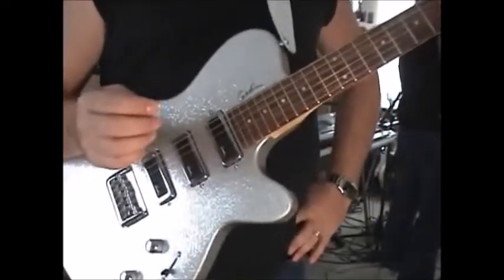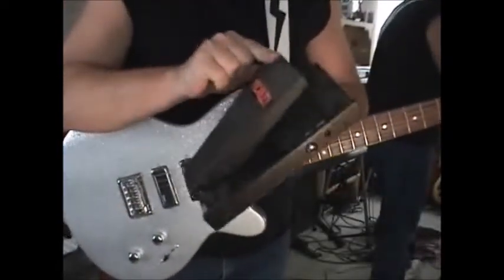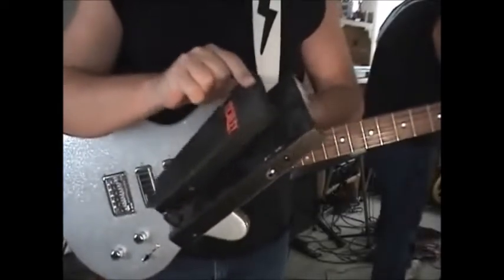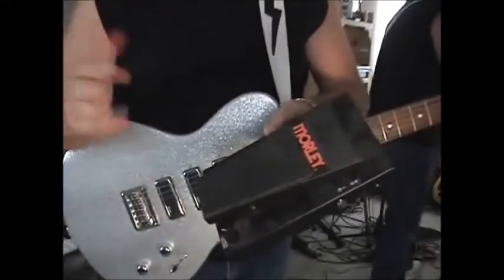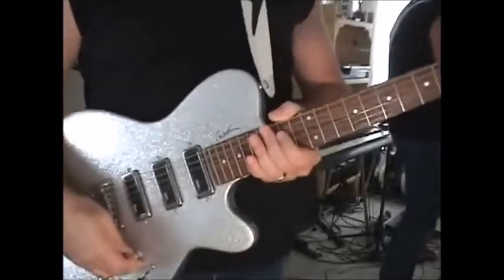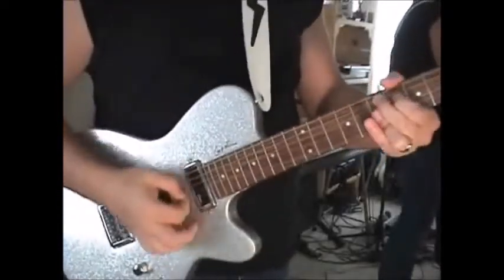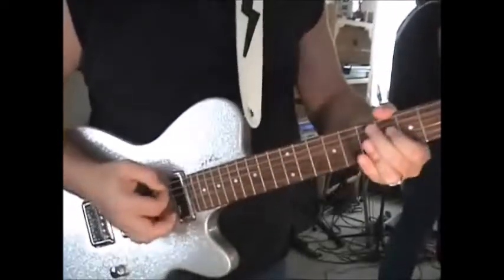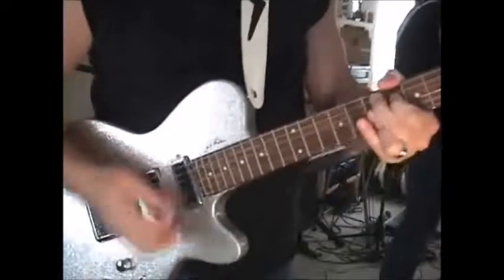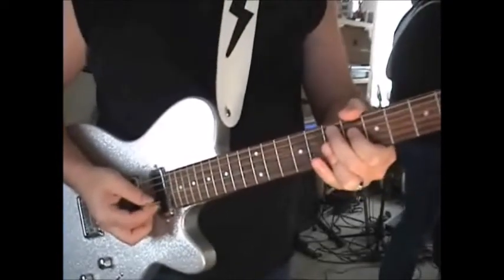Funk players basically don't use much in the way of effects other than maybe a wah-wah pedal. If you're not familiar with what one is, you can go out and get one. It's just a pedal — it kind of looks like a volume pedal, a gas pedal. As you step on it, you can get them for anywhere from 20 bucks all the way up to as much as you want to spend. I stick with the Morleys or the Crybabies, which are most people's preferences. The reason it's called a wah-wah pedal — it kind of sounds like it's saying exactly that: wah-wah.